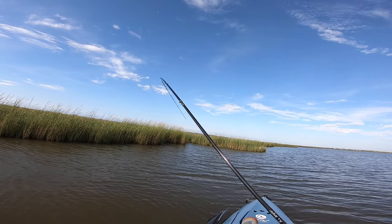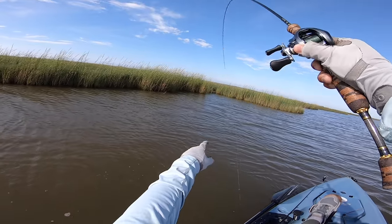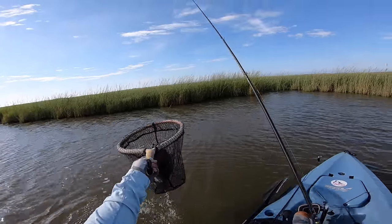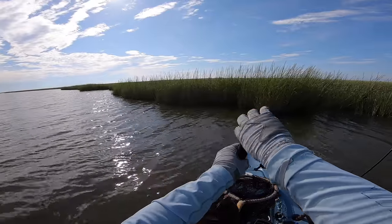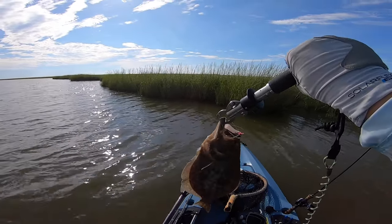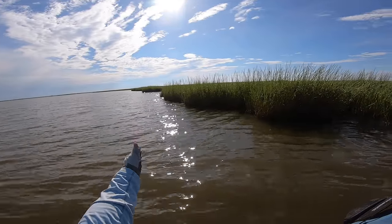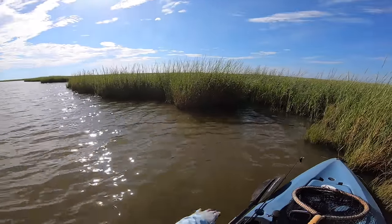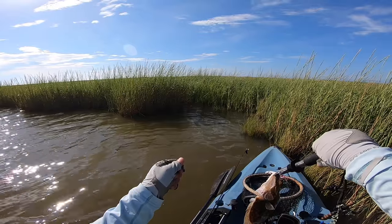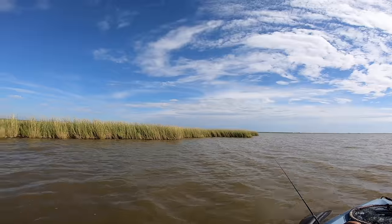There we go — a nice small little red! And then a nice flounder — get in the net! A keeper flounder! Check it out — I was using the paddle tail but switched to the Click Bait and it paid off: 16 and a half inches, a beautiful fish. I was just cruising along blind casting the shoreline and he was sitting right in a little cove. I threw, retrieved, pop-pop, hit the ground, pop-pop — and he hit it on the drop.